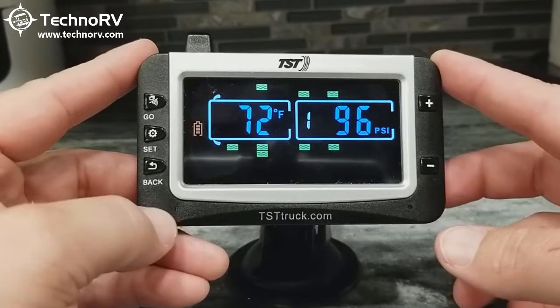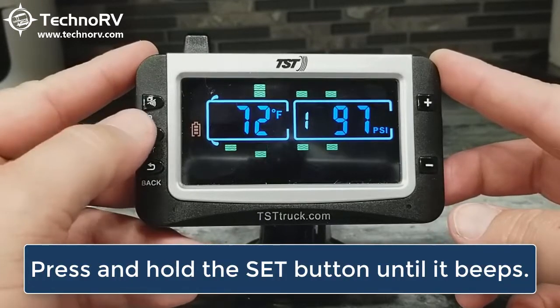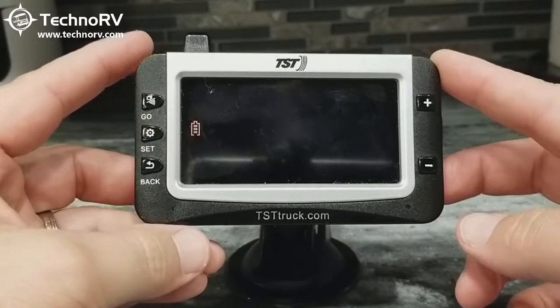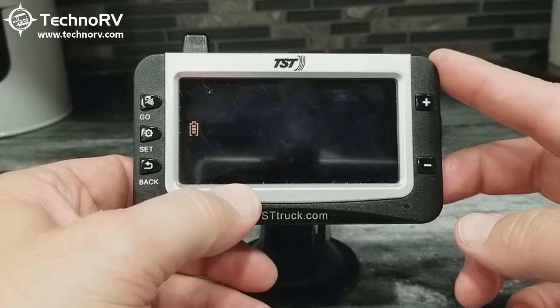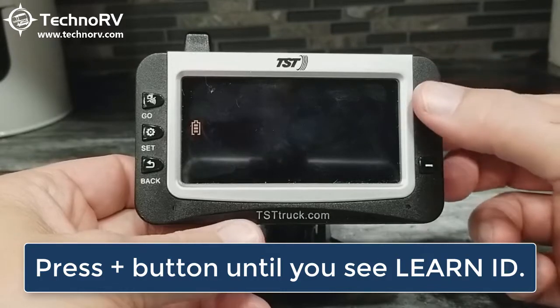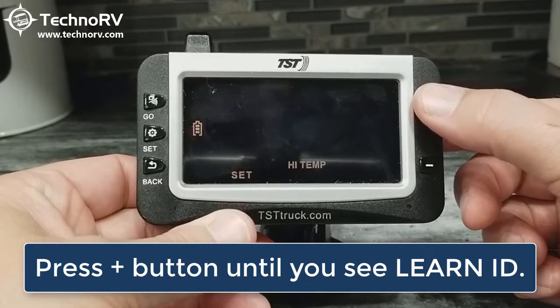In order to do this, we want to get into programming mode first. To do that, we want to press and hold the SET button until it beeps. Now we're in programming mode, and to change programming modes, you just use the plus and minus keys. I'm going to use the plus button until I get to Learn ID.